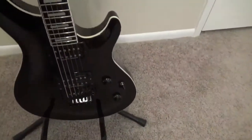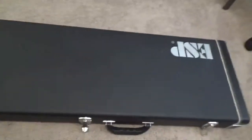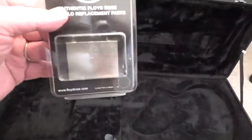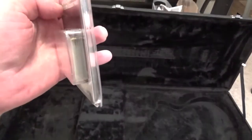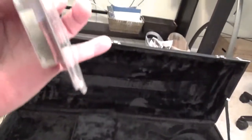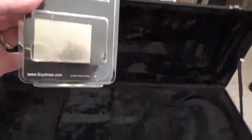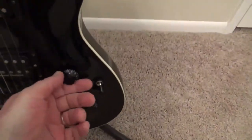Let's take a look inside the case — it's a fitted case, very nice, comes with the guitar. This is the old block that was in the Floyd Rose, and I put in a much much bigger, much heavier one, and that's for sustain — so that's awesome. There's your little accessory pouch in there as well.